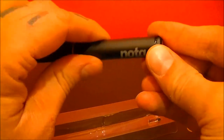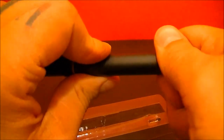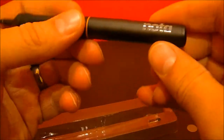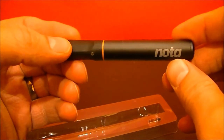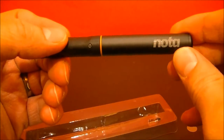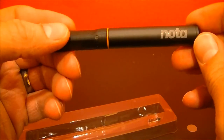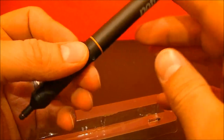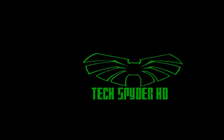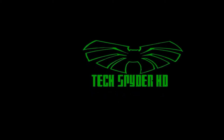So I'll have a review, like I said, in about a week or so. We'll check it out and I'll let you know what I think of it compared to some of the other styluses. This has been the unboxing of the Hex 3 Noda stylus. For more, stay tuned to the channel here on YouTube, TechSpiderHD. Also tune in to the blog, TechSpiderHD.blogspot.com. I hope you guys are doing well. Talk to you soon. Have a great day. Bye.